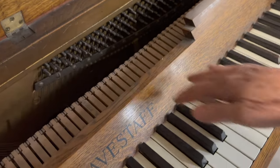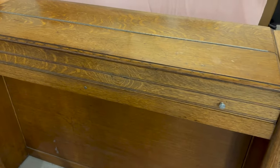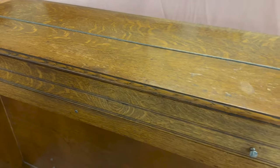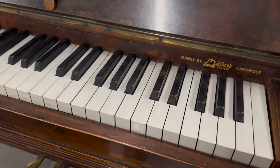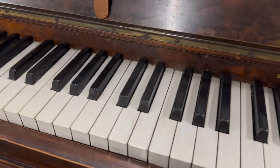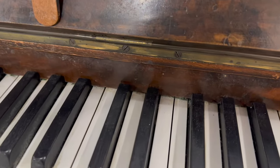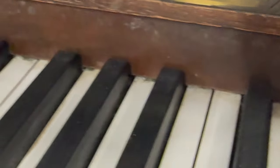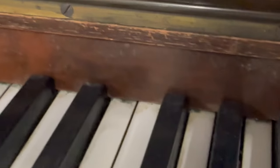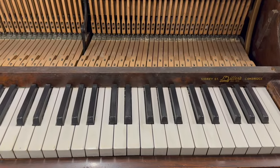The Estey has a drop action so the keys are very short and don't give a lot of touch control — we've kept it because it's very useful as a tabletop. Now the Bechstein has a really good set of ivory keys which are almost perfect, but if you look behind the keys here you might be able to detect it on the video — there's strong evidence of moth damage.